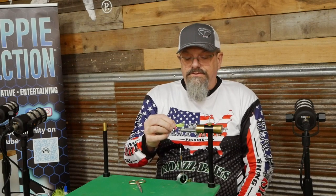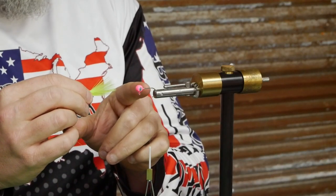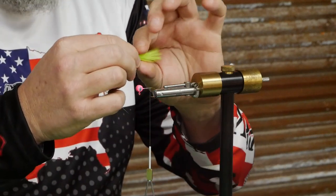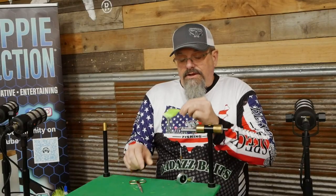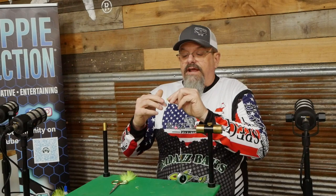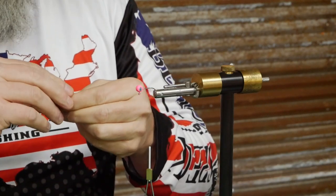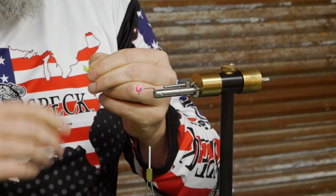I'll set it right here on top of this jig so I kind of know about where I want to cut it, because I'm going to wrap the marabou all the way from the back of this hook to the head. I don't want to tie it in just back here because then it'll leave a big bump. So I'll show you how to increase the mass of the body. Every tyer has a different way to do it. The reason I cut it off is there's a bunch of dander and feathers flying out, and I don't want that in my jig. Then I'll lick my fingers and get that marabou just a little bit wet so it's a little bit easier to deal with on the hook.